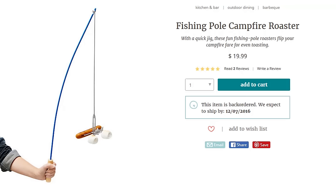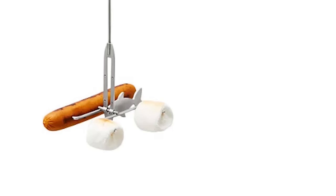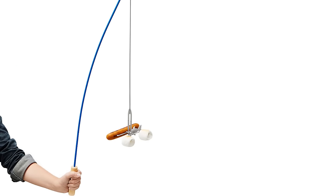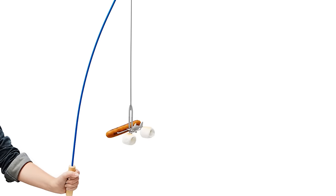For food, fish around the fire with the Fishing Pole Campfire Roaster. Hook a marshmallow or a hot dog on your stainless steel line and reel in a deliciously roasted treat.